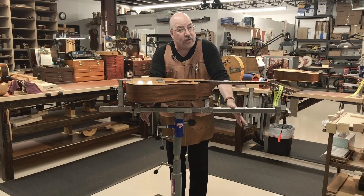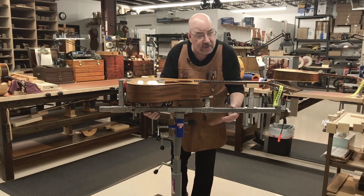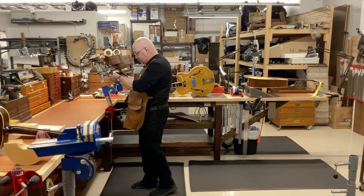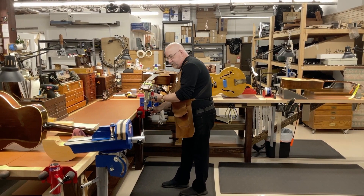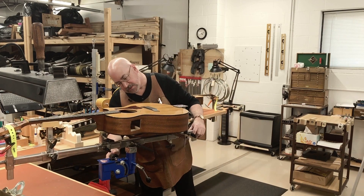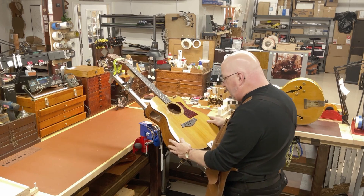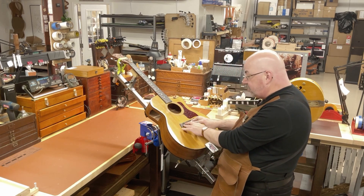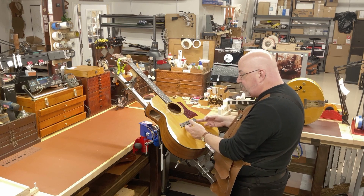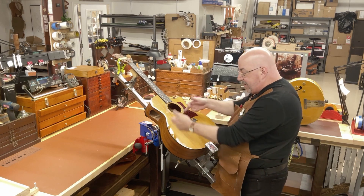While we originally conceived the workstation for fretwork, we quickly realized we had something that would do a whole lot more. When it comes to structural work, I haven't found anything that positions a guitar as comfortably for almost any job. For example, if I'm doing bridge work, hovering over a bench has got to be the most uncomfortable thing you can do. I can now access 100% around the whole bridge, looking directly down on the top — whether I'm doing a bridge re-glue, removal, a new bridge, or a bridge repair.